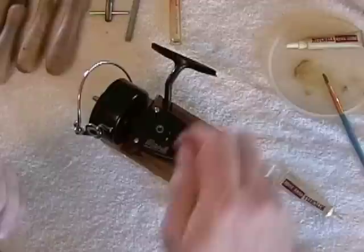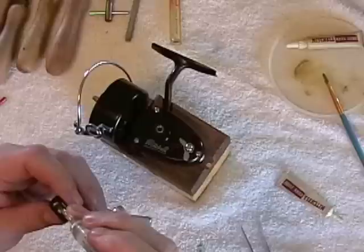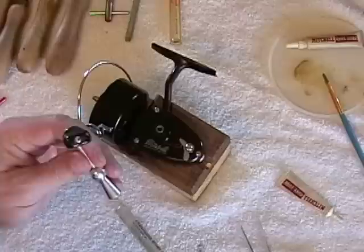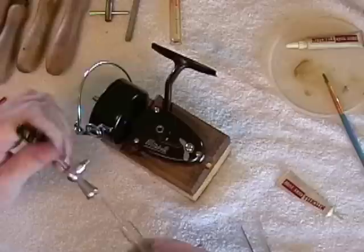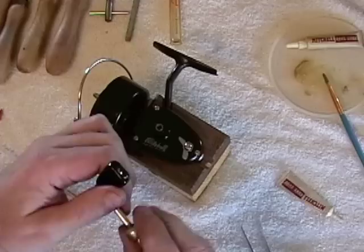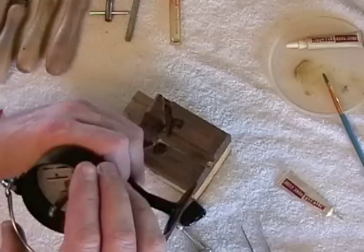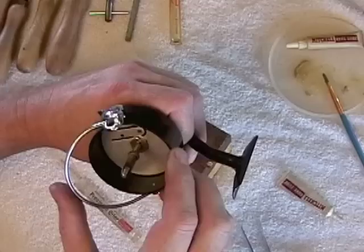Now you want to apply oil as recommended in certain areas. This is light oil, not penetrating oil. Apply it to the screw. A lot of people forget this part — you want to apply it to the spring by opening it up and locking it, and also put it down in here. Then apply it to the bail wire, and apply a couple drops on the screw there.